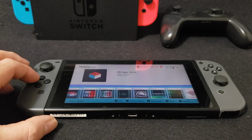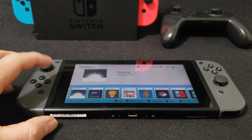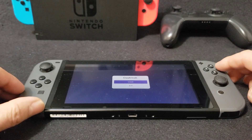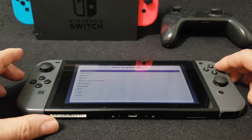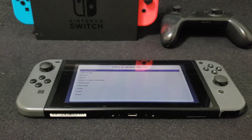Now if you want to update your system, you're going to go over to Daybreak and load it up. You're going to go to Install, then go to your firmware package — so 20.2.0 — and then install the firmware. It's as easy as that.